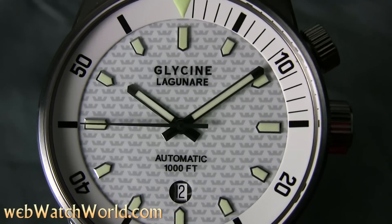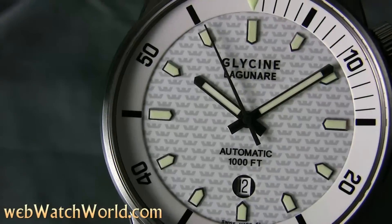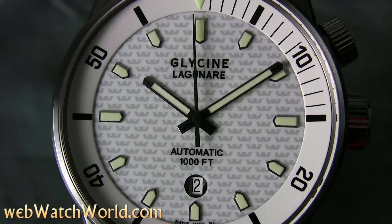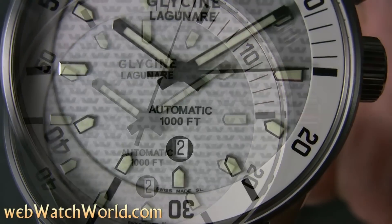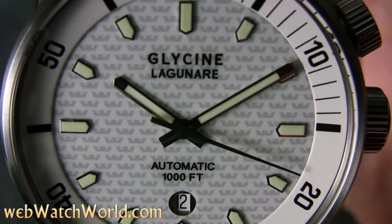All of the Lagunare are very nice, and you can see in these close-ups that the indices at five-minute intervals are raised on a little plinth surrounded by chrome. This gives the watch a very stylish look and a three-dimensional depth that sets it apart from others. The lume is plentiful and it gets very bright, so no problems there.